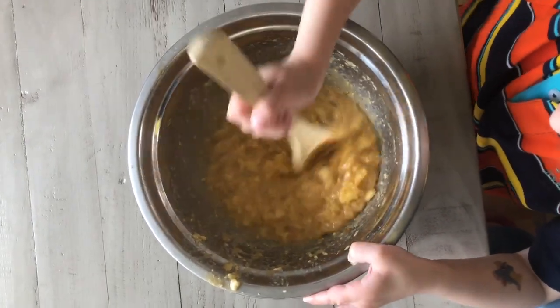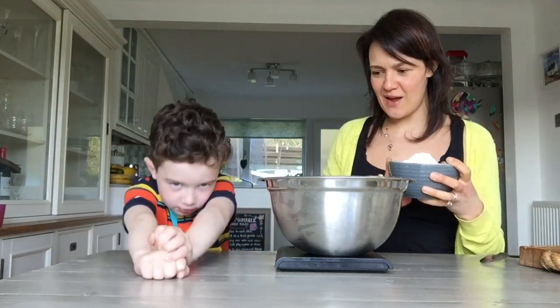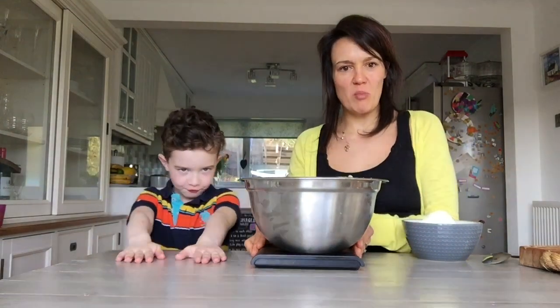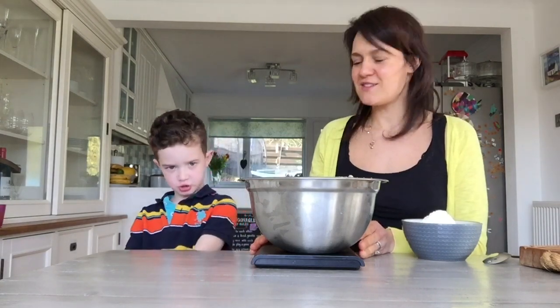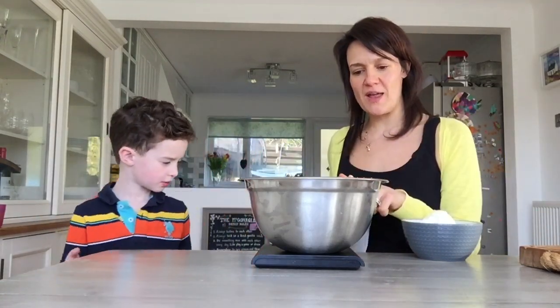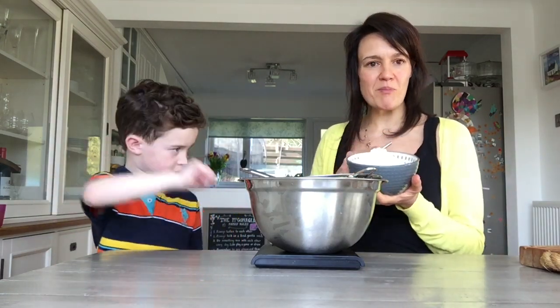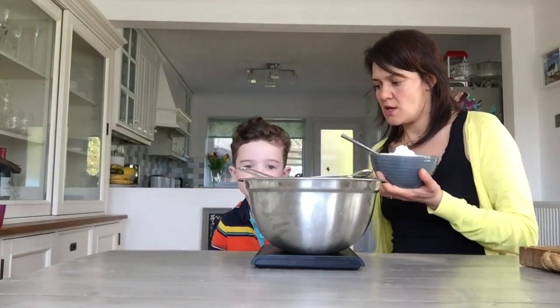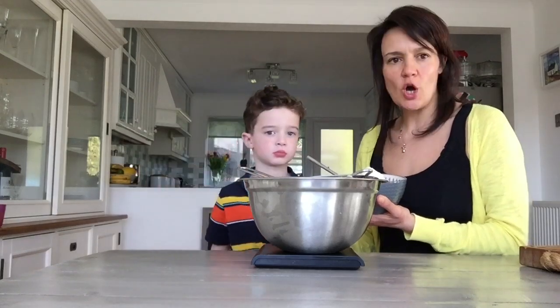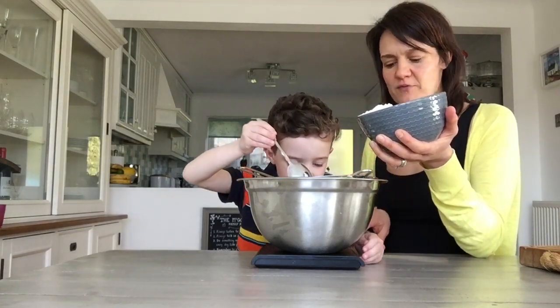Now we're going to measure out our flour. This is self-raising flour and we need 225 grams. I've put the bowl on the scales and hit zero again. I put the flour in a bowl to make it easier for Edward to measure out, and he adds spoonfuls into the sieve. We're not going to touch the sieve until we have 225 grams. This one is slightly over but that is not a problem.